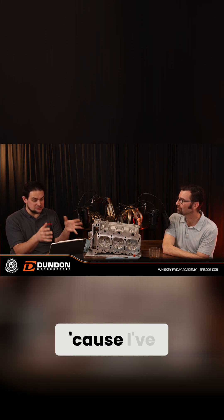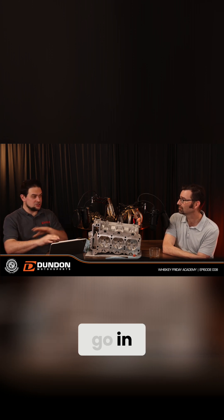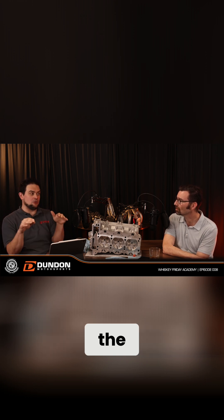A 981 GT4 engine bone stock — I've tuned a few of these for guys where the car goes into limp mode after 20 minutes at Laguna in summer. The fix is just making some quick adjustments so it's not constantly pulling timing and is running happier. That will usually make more power and let it run the whole day.